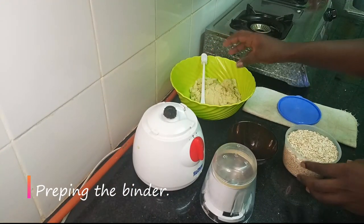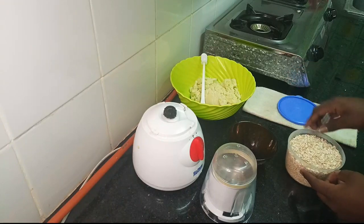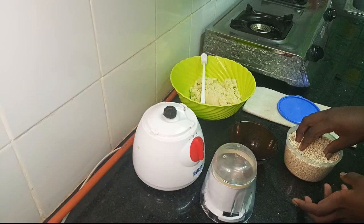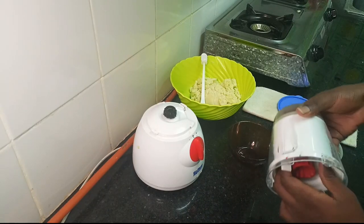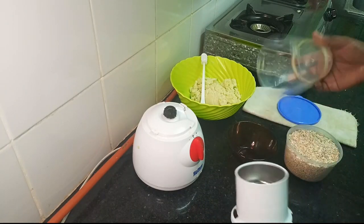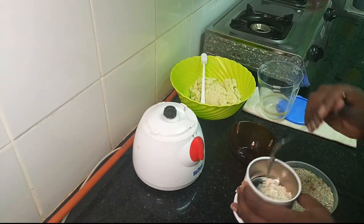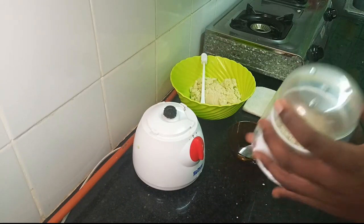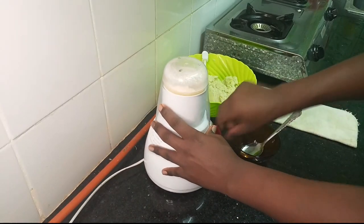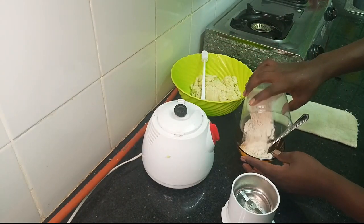So because cabbage is very low in starch, it won't bind well, so we'll need a binding agent. I am going to be using this oatmeal — I'm going to grind it so that I can get the fine particles to use for binding. And now we have our oatmeal powder.